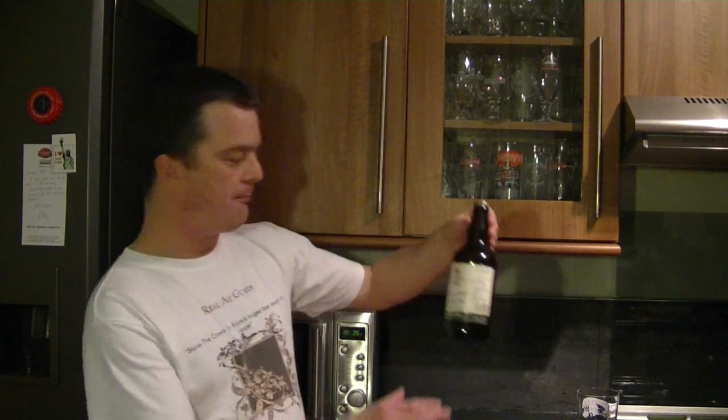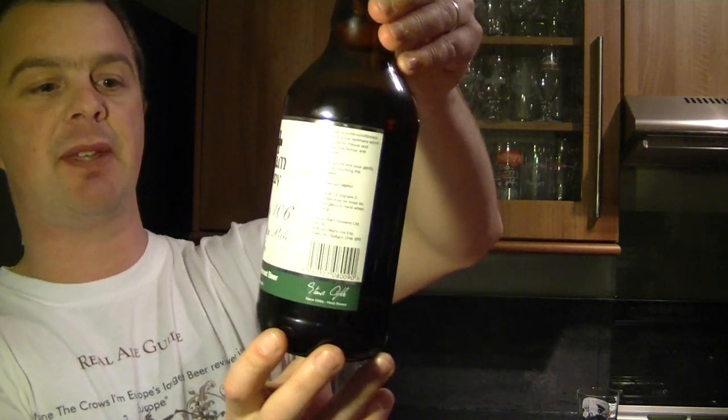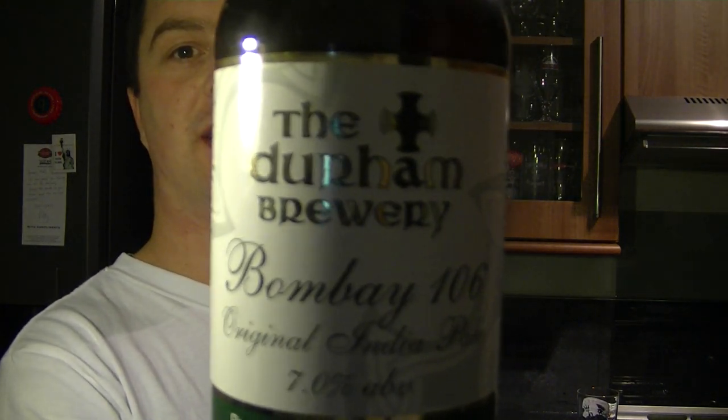Hello again, welcome to another edition of the Real Ale Guide. Today's beer is from the Durham Brewery — their Bombay 106 Original India Pale Ale, 7% ABV, and it's a premium bottle conditioned ale.